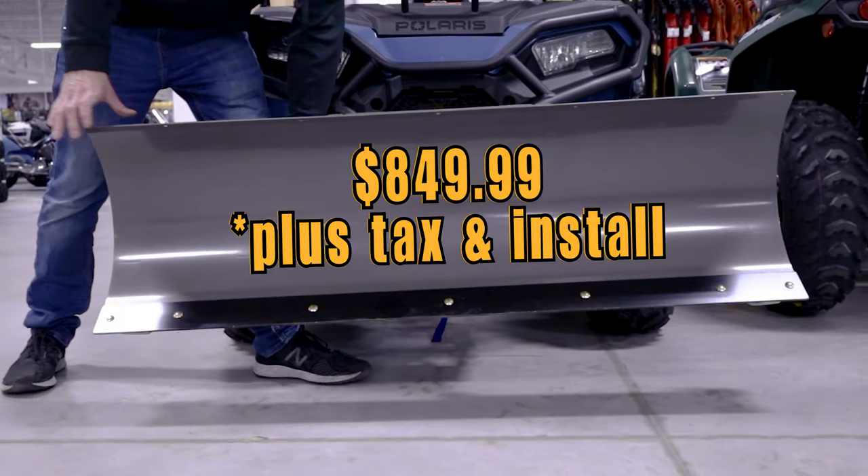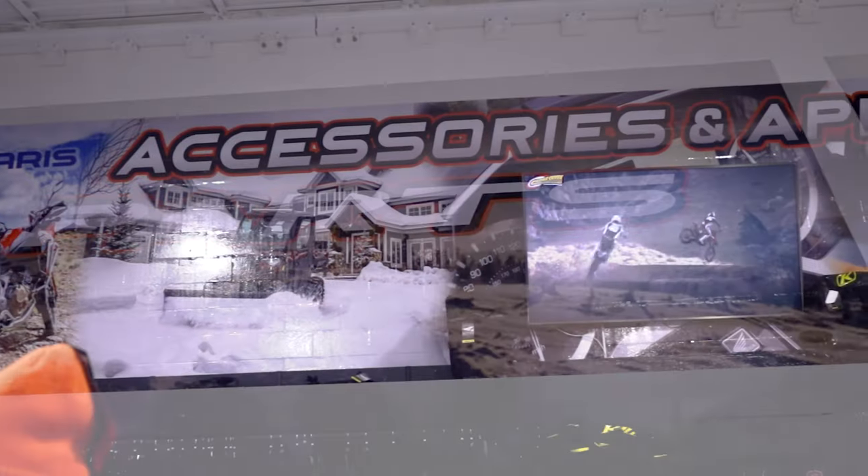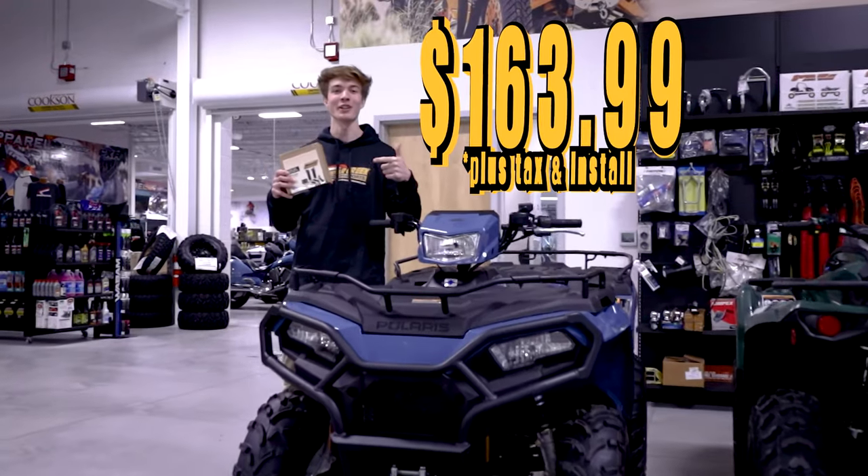It's an awesome plow we've been selling for years here. Come in today, grab it before it's gone. And don't forget the heated grips.